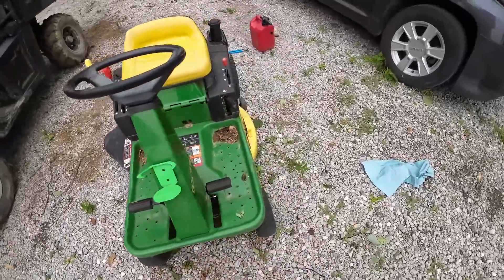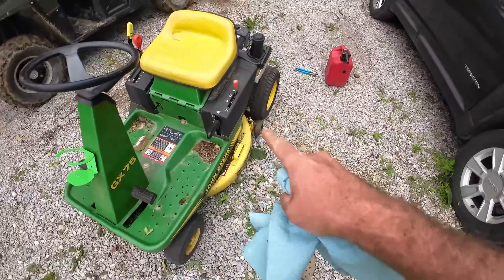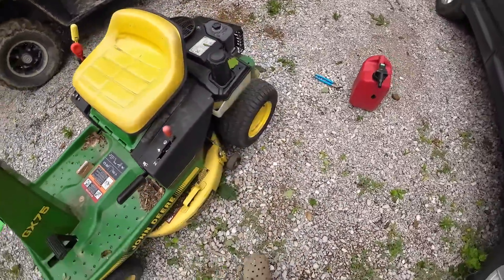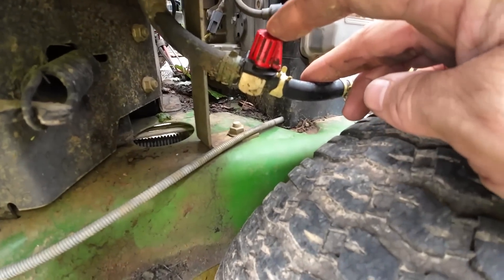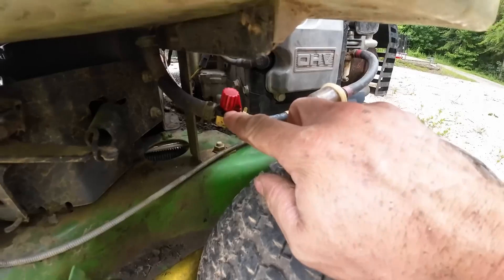Today we are working on this John Deere GX75. I got this thing for free a while ago — it didn't run when we got it, but we got her all fixed up and now she runs great. We run out of fuel really fast and I found the culprit: we've got a leaking fuel valve right here, and it's not the hose — it's the actual valve itself that leaks fuel.